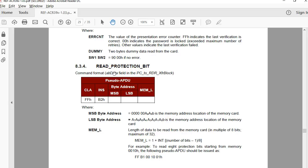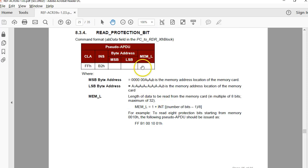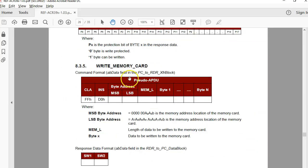You can read all 1024 protection bits using this command. The length you specify is always a multiple of 8 bits, so if you specify length as one you get the first 8 bits. There is also a command for write memory card, and these commands are much easier than the raw write commands shown in the SLE 4428 documentation.